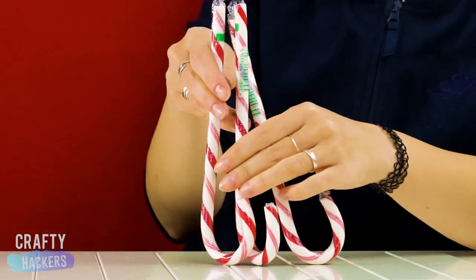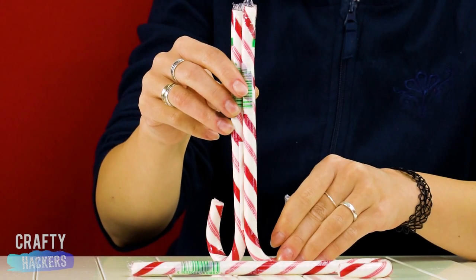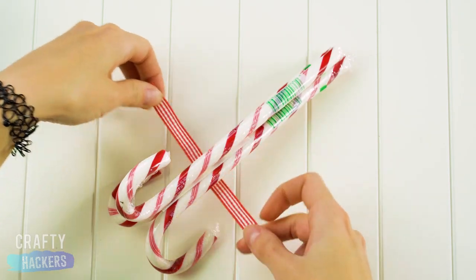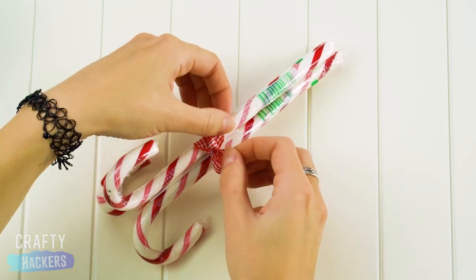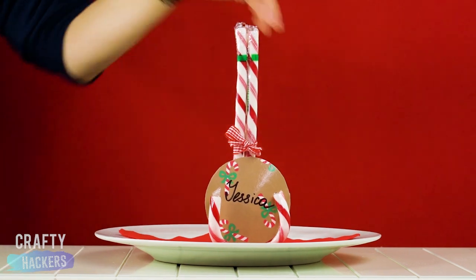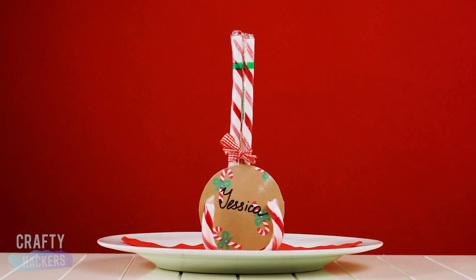Okay, before you stuff those candy canes in your mouth, let's give them a little job. Use some double sided tape to stick three candy canes together, making a little stand. Tie a little ribbon around them and stand the whole thing up. On a piece of Christmasy paper, write the name of your guests to complete the placeholder. Now you can be the boss of your guests and make them sit where you want them to sit. We need to keep Jessica far away from the eggnog, if you catch our drift.